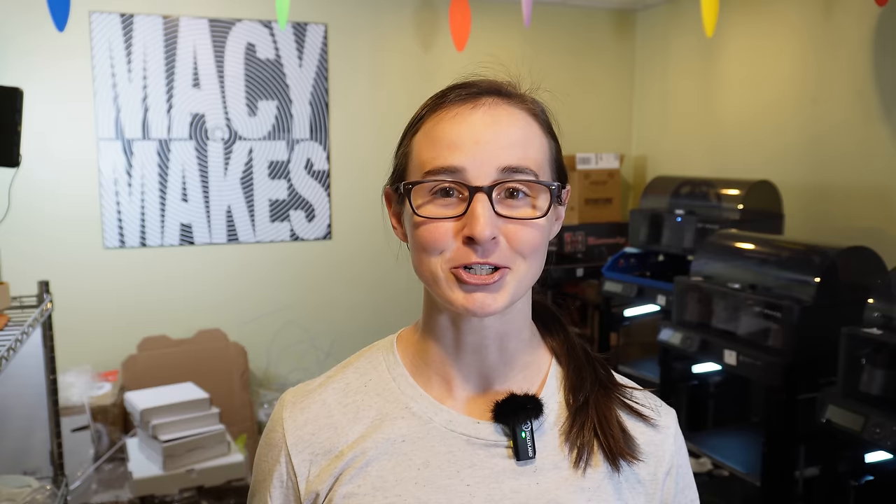Today, as you probably saw in the title, I got a Bambu Lab A1 combo. I actually bought it the day that they launched, but because I was so busy with Christmas sales and then over New Year's I got sick, I haven't been able to put it together and film this video until today. So the first video of 2024 is finally underway.